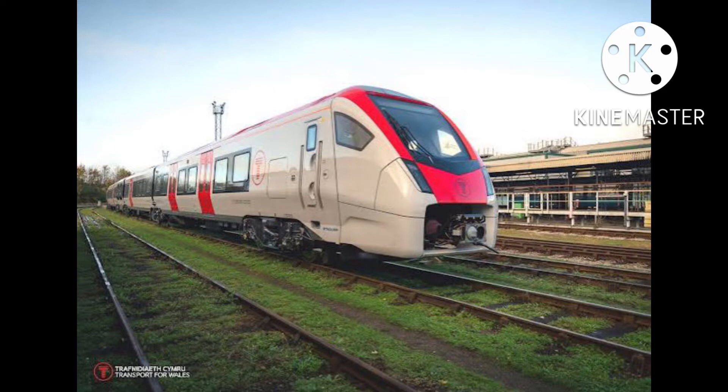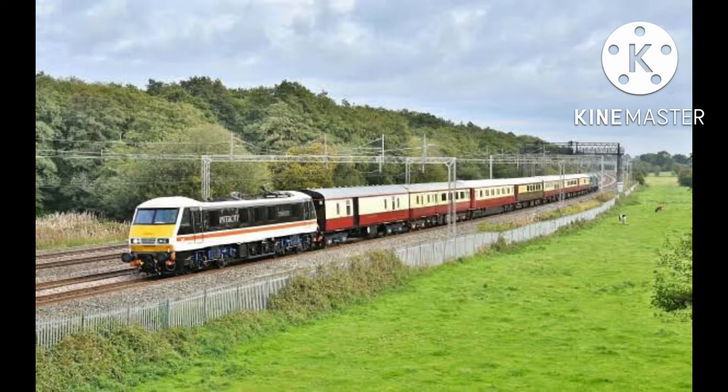Well, the 231 has 4 sets of doors on the front and rear cars, and the 755 has 2 sets of doors on the front and rear.